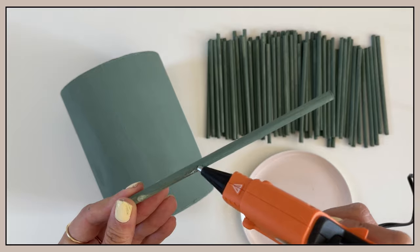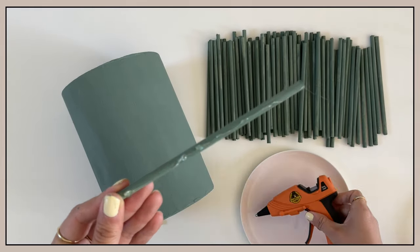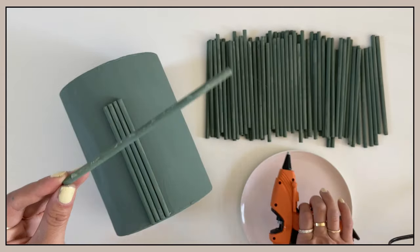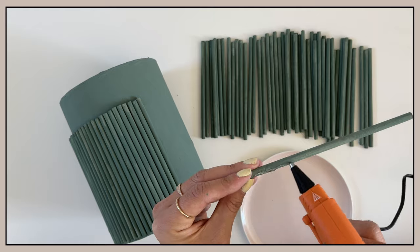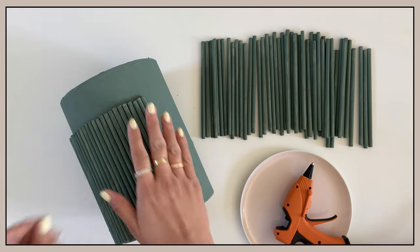Now that the paint is completely dried, I am using a glue gun to adhere the dowels to the vase. I am applying them one by one until the circumference is completely covered. My dowels are slightly shorter than the vase, which is purposeful to the look that I was going for, but you can use dowels that are the same height as your vase to create a seamless look from top to bottom.